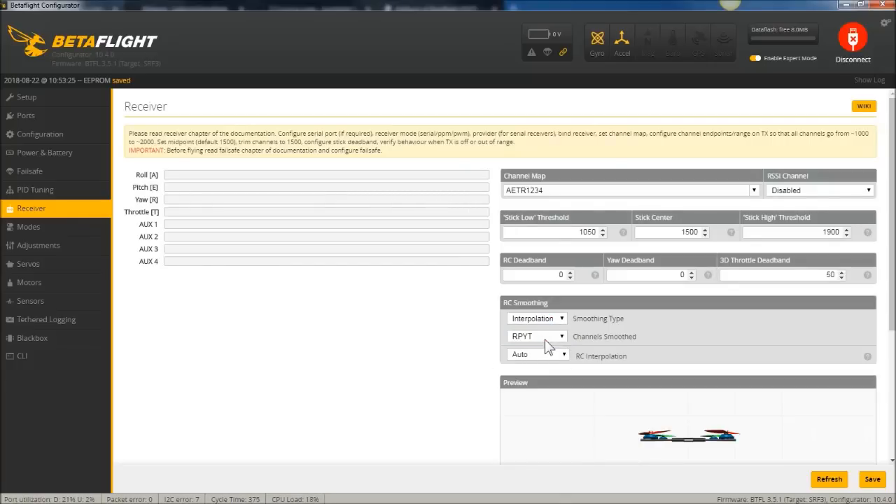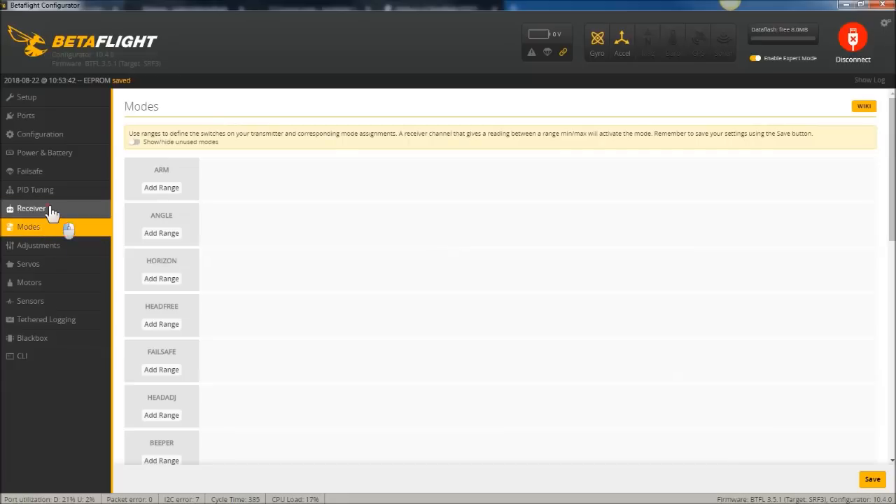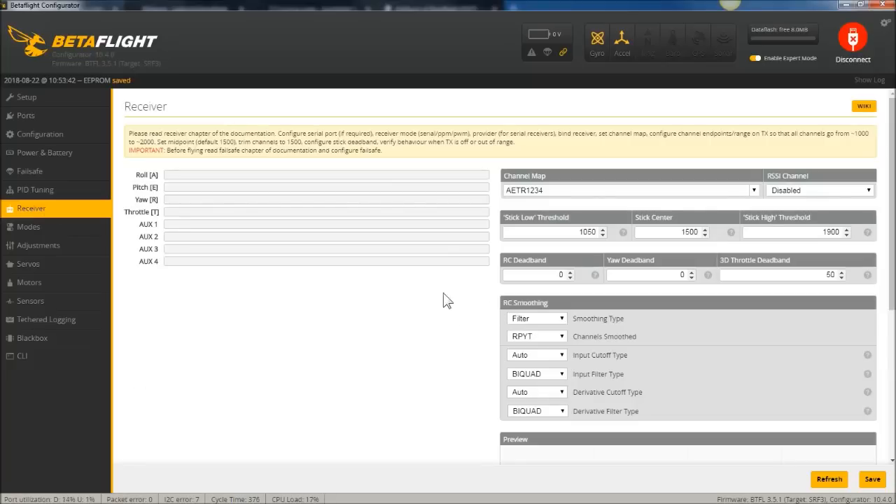RC Smoothing is under the Receivers tab — change this from Interpolation to Filter. I recommend leaving the other settings as Auto, and hit Save. That will hold as long as you have the Performance Edition firmware installed.